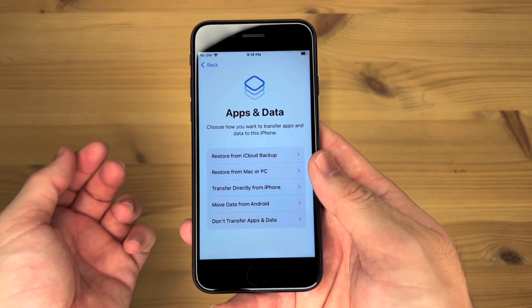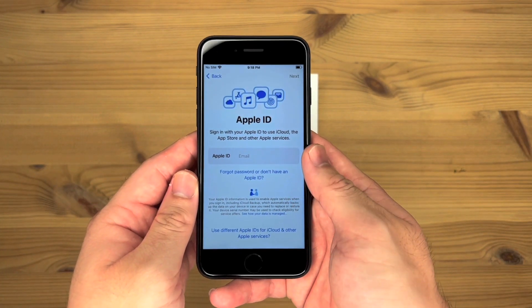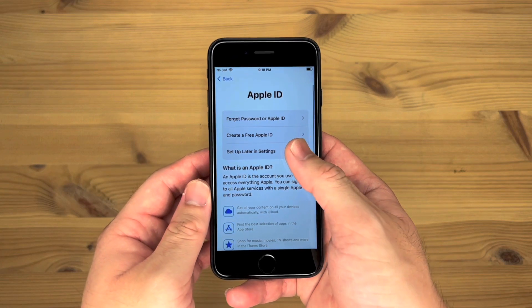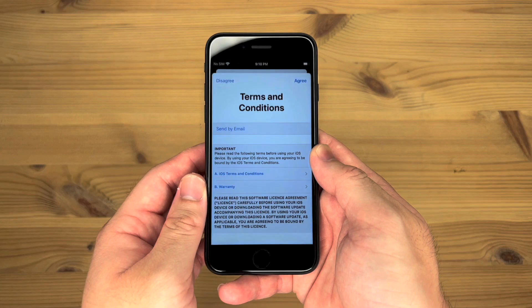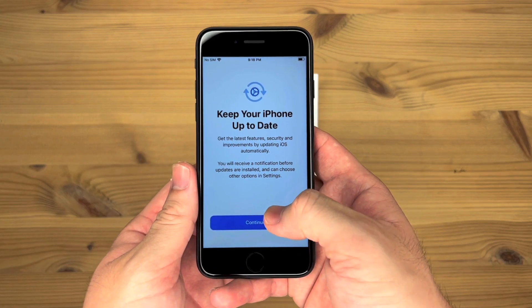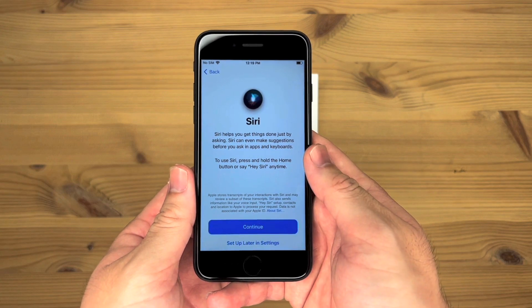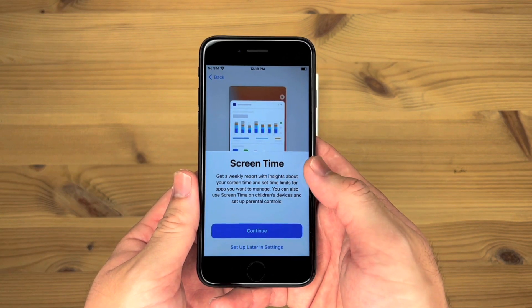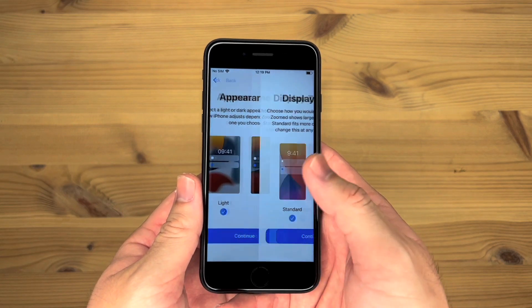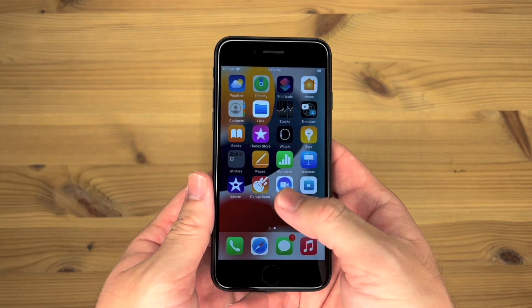Now it's asking about apps and data — choose how you want to transfer apps and data to this iPhone. Don't transfer apps and data for now. I'm going to skip the Apple ID if I can. Set up later settings — don't use. Terms and conditions — agree. Keep your iPhone up to date — continue. iMessage and FaceTime — not now. Enable location services. Siri. Screen time — continue. iPhone analytics — don't share. Appearance — light. Display zoom — standard. Welcome to iPhone — get started. And it's all set up.